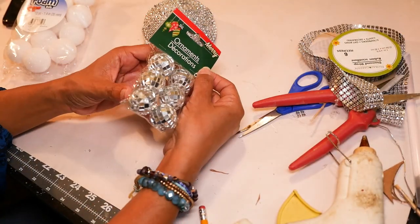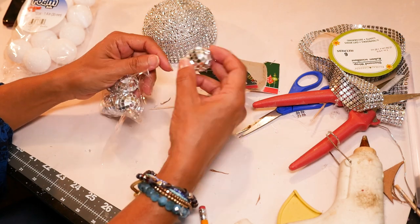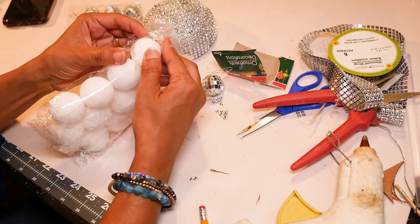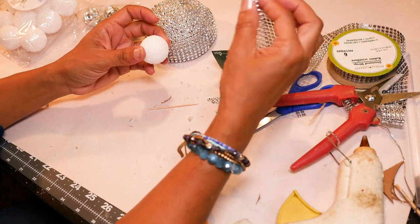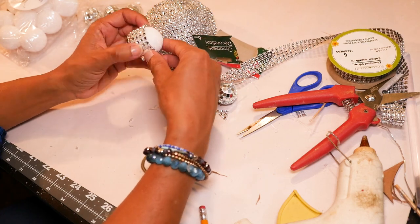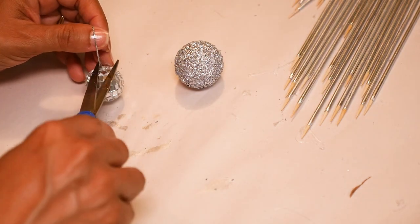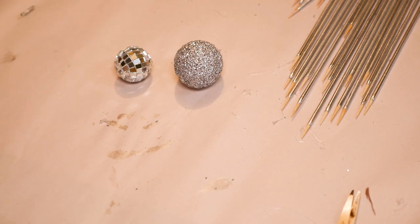Last Christmas I picked up a ton of these little mirror ball ornaments, and I'm going to use them for this project. These are usually only out during Christmas at Dollar Tree, so if you can't find them you can use little styrofoam balls from Walmart — they're a little bit bigger, but you can spray paint them silver or wrap them in diamond wrap. I'm going to spray paint one just so you can see what it looks like compared to the mirrored sparkly ball. That's just another option, but I'm going to use the mirror ball for this project.